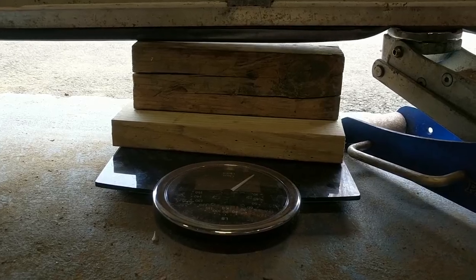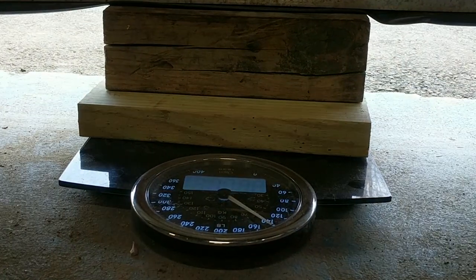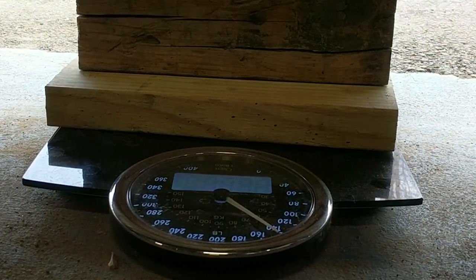After the door's assembled, it's time to weigh it. You need to know the exact weight so that you can get the right size springs for your door.